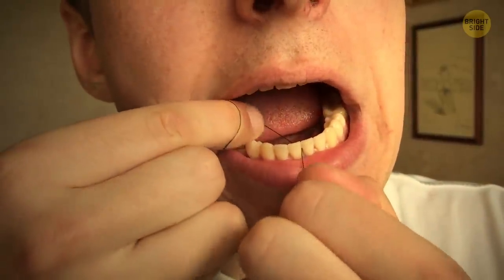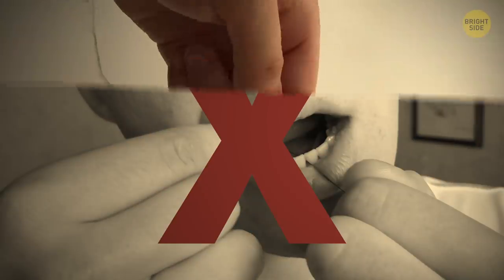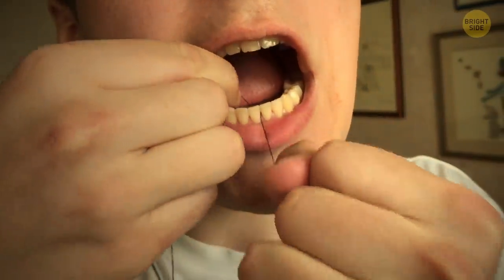If you can't get rid of the food stuck in your teeth, you might not be using dental floss the right way. It can be hard to get perfect results with loose floss. To increase the tension, tie it in a knot — that way, it won't hurt your hands either.